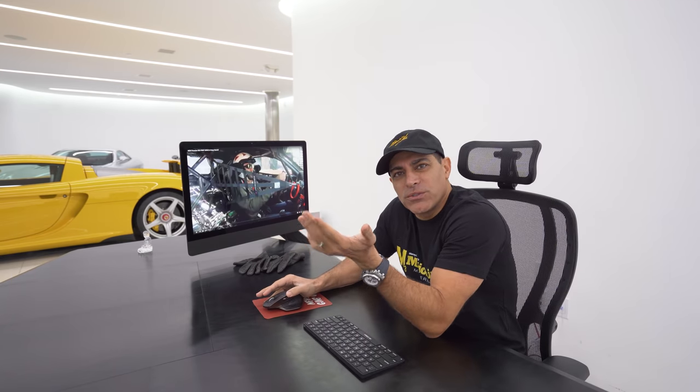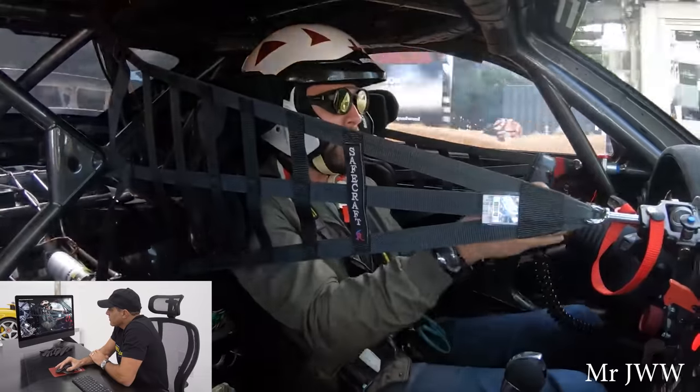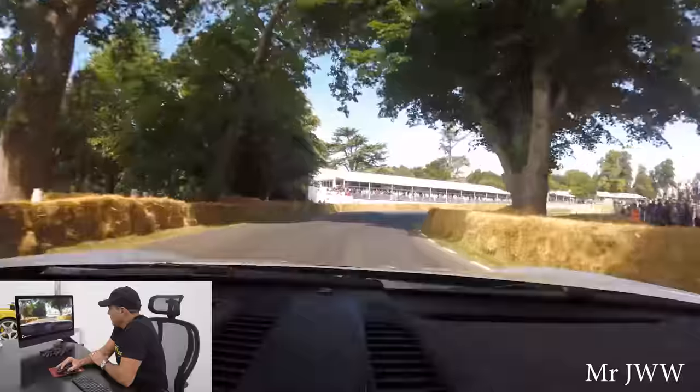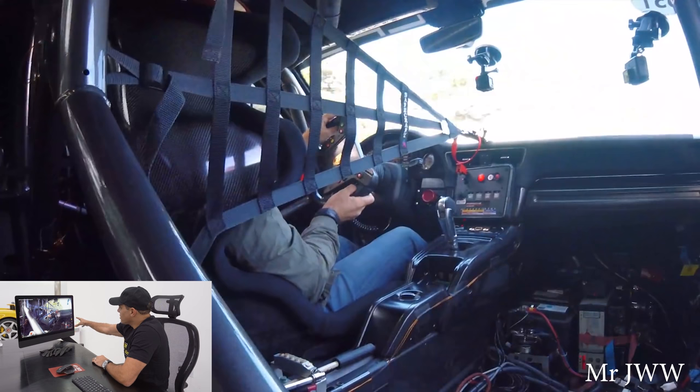I was supposed to be in Portugal taking a drive of my 935 and also get trained on how to drive this beast, but unfortunately I had a conflict with my schedule. Some of the guys are sending me footage, but I'm also going to share some footage I found on YouTube. That is crazy — just that sound, and look at all the components exposed. It's so raw, and obviously there's a net so you don't get components flying into your face as you do 2 Gs on the corner. This is insane. I love that steering wheel.